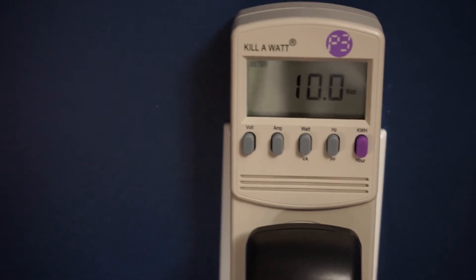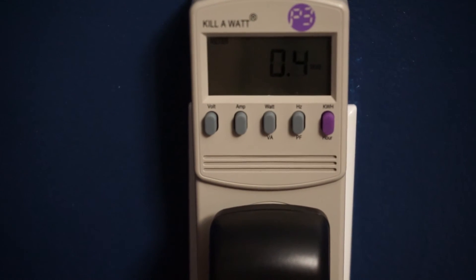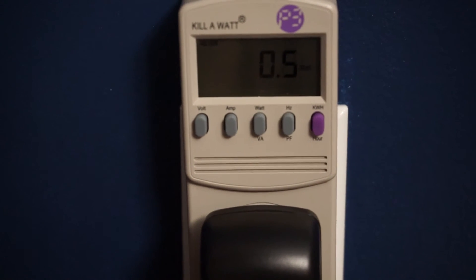It has a sleep mode button — you push that and the light just dies down to nothing. When you hit the positive sun button it gets really bright, then you hit sleep and it fades down to barely lit, which is beautiful. With the lamp fully lit at its brightest point you get about 10 watts. With all the power off, it idles at about 0.4 to 0.5 watts.